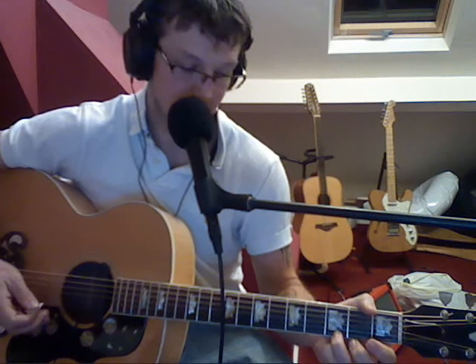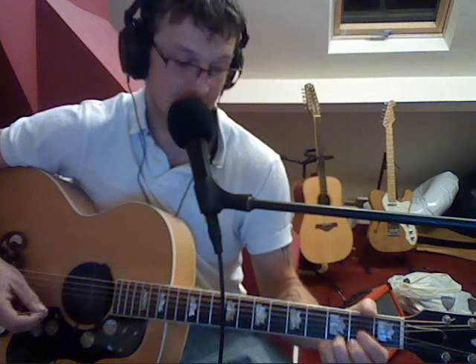And then you move into the chorus, which is an E7. You can play it like that, and then you can add a third fret on the first string. Or you can just play it like that.